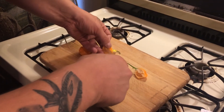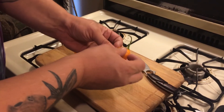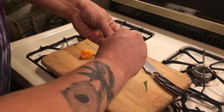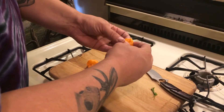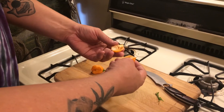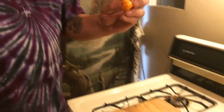Let's get some of these seeds out of here. I can get this little stem off of it. It feels real firm and crispy - I like it. A couple more seeds, but here we go.